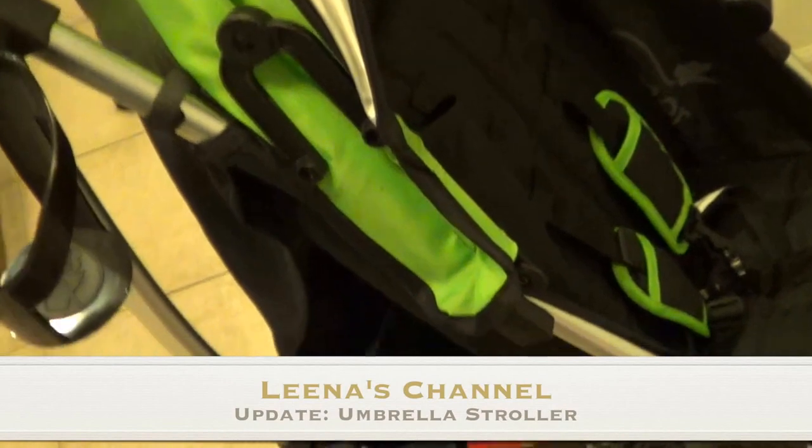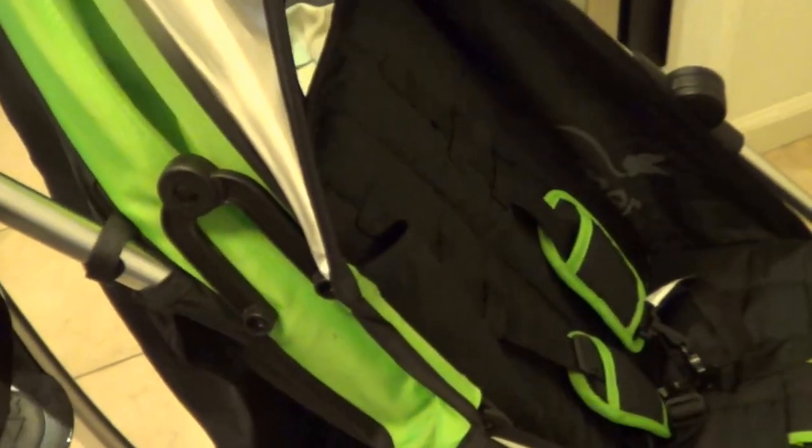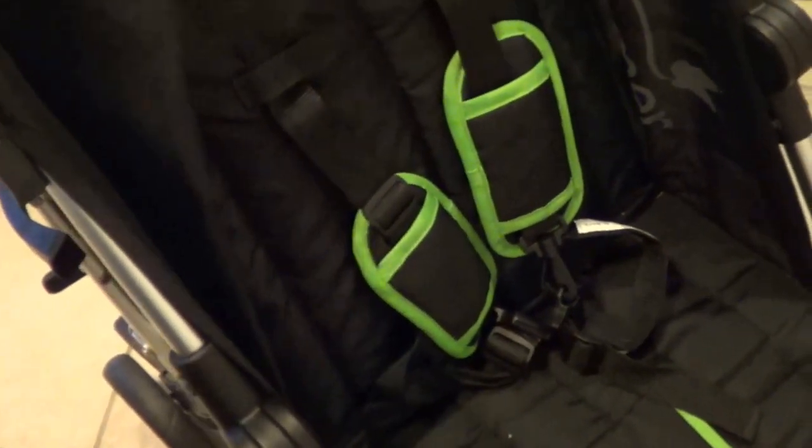Welcome back to my channel everyone. I just want to do a video update on the umbrella stroller. This is a new stroller that I got from Target — it is the Summer 3D Lite. We got the green color, just a neutral color, and it's very nice. I like it a lot.